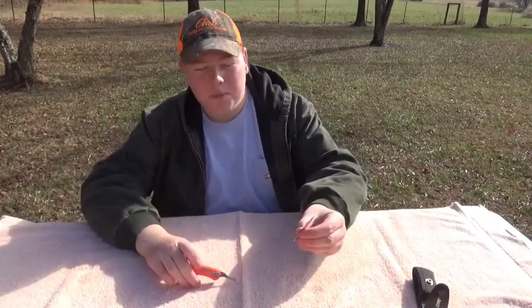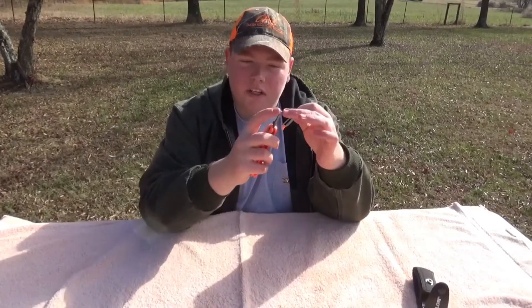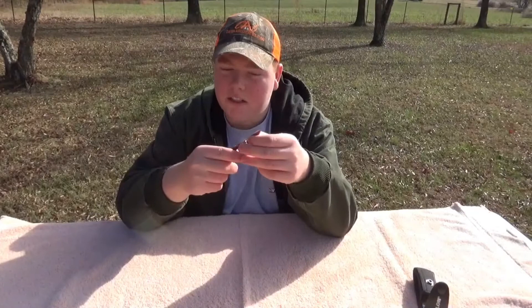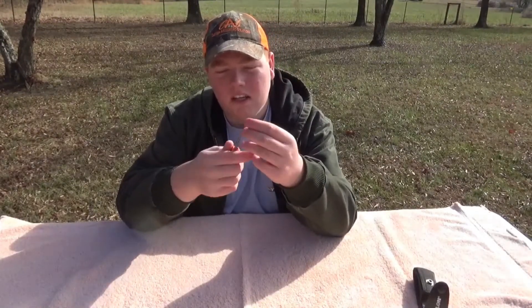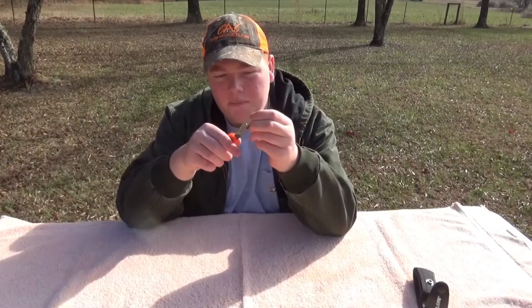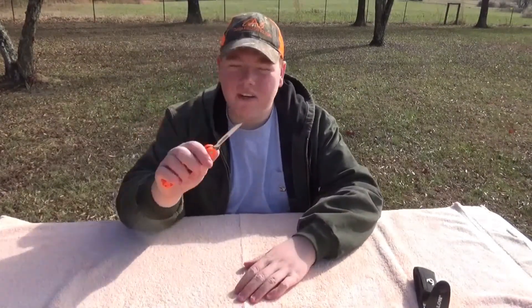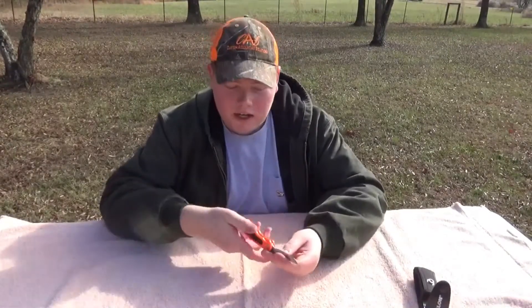To put the blade back on, take it right here. There are notches in this — you match the notches up with the knife. There are two lines in it; match it up with those lines. Then take your two fingers, put them right back there, get it in there just like that, then push straight down — it goes right back on. You're ready to go, ready to cut whatever you got to cut.